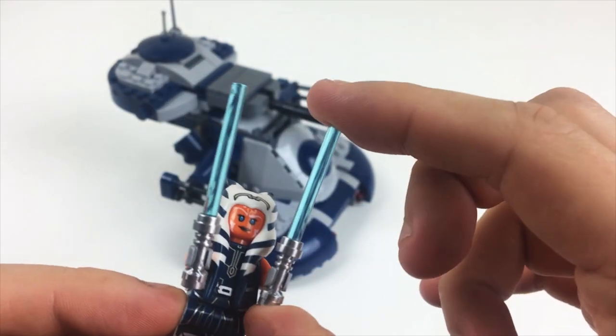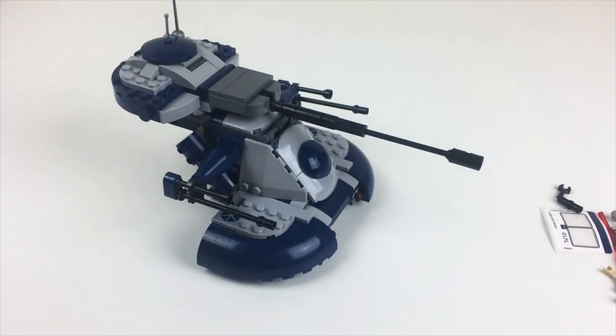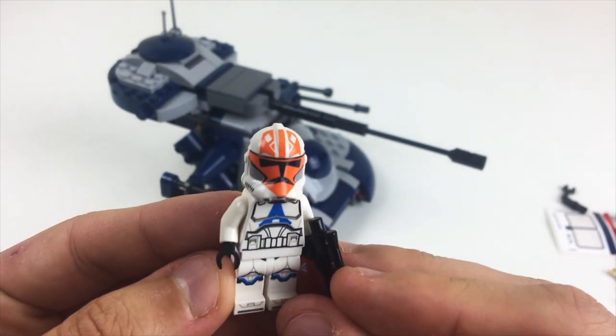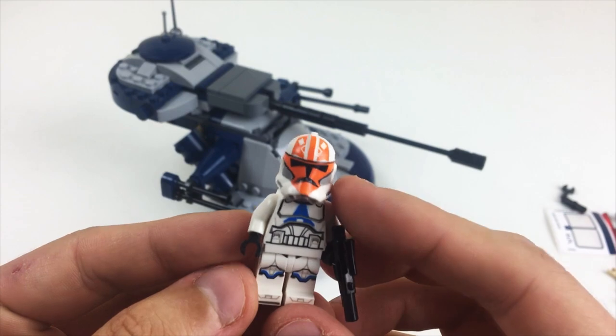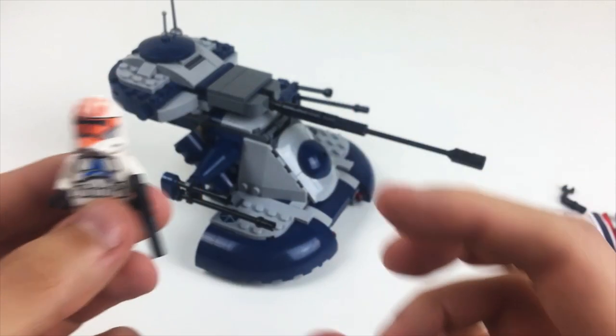My lightsaber pieces are nice and clear — no frosting, no bubbles. And then with the Clone Trooper here with the orange, I mean, it just looks fantastic. What more could you really ask for from this particular representation of this character as we saw it on screen? Awesome.